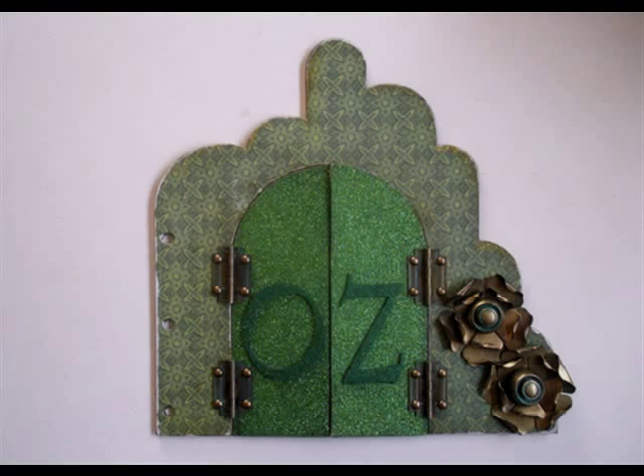Hey everybody, welcome. It's Mike and Leslie from Jack and Cat Curio. Today we thought we'd talk you through how best to do the front panel of your Emerald City chipboard album by Leaky Shed Studio.